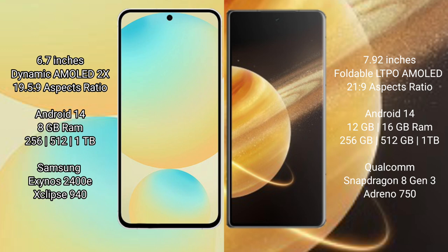The Samsung Galaxy S24 FE comes with 8GB RAM and 256GB or 512GB internal storage. It is powered by the Samsung Exynos 2400E processor with an Xclipse 940 GPU.